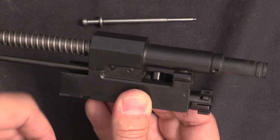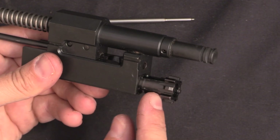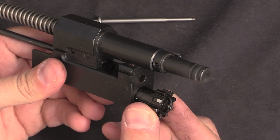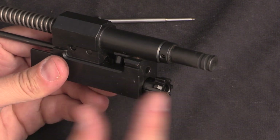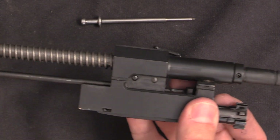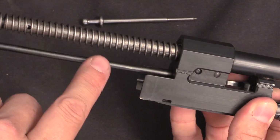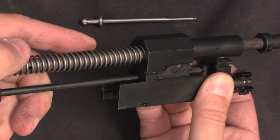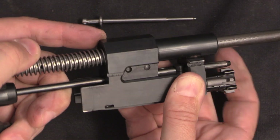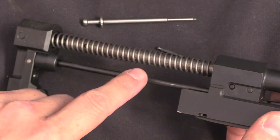Another neat element: in a rotating bolt system like this you want something to hold the bolt in the unlocked position while it's traveling, so it doesn't get canted. If it's rotated when trying to come into battery, it won't be able to enter the trunnion. In this case, the thing that holds it in position while the bolt is cycling is actually this guide rod, which comes forward and goes right through the top of the cam pin, locking the bolt in place. I think that's a really clever, subtle but very efficient solution.